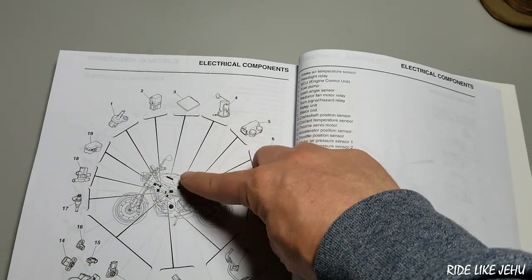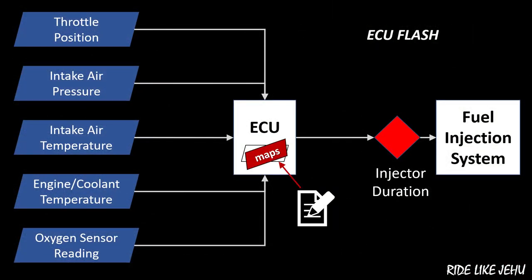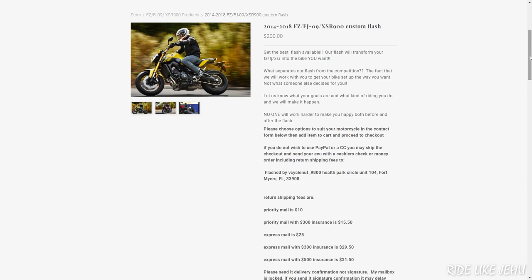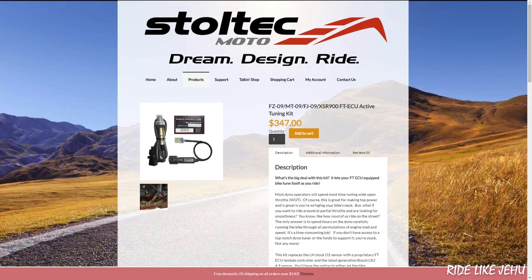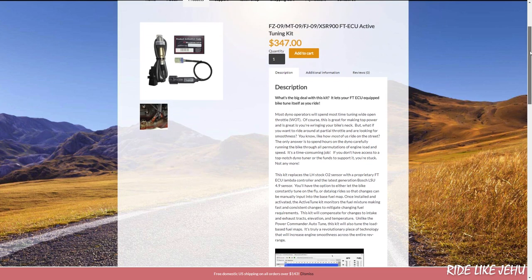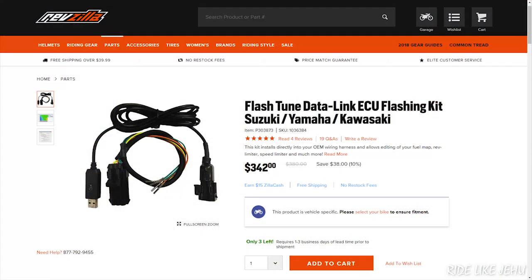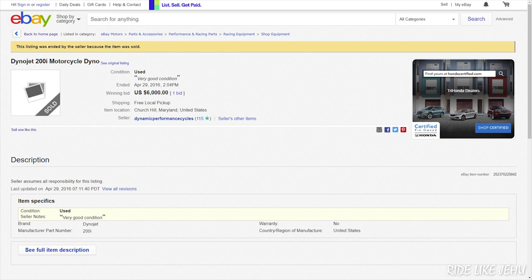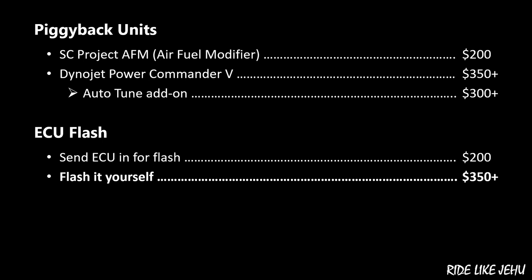ECU flash tuning is the option I prefer. The simplest and cheapest way is to remove the ECU from your bike and ship it to a tuning house to have them install their own custom-developed fuel maps. FT ECU and V Cycle Nut are both reputable flash tuners offering services for the XSR 900 at around $200. It's also possible to flash tune the ECU yourself using a flashing kit with software and canned fuel maps. This might suit the diehard DIYer, but unless the kit includes maps that fit your specific bike and aftermarket parts well, you'll need a dyno and more to develop good fuel maps.